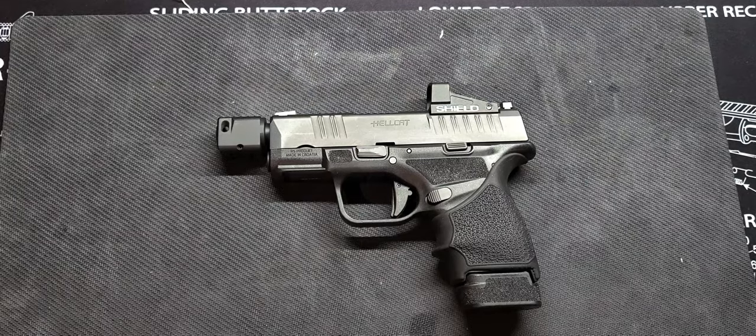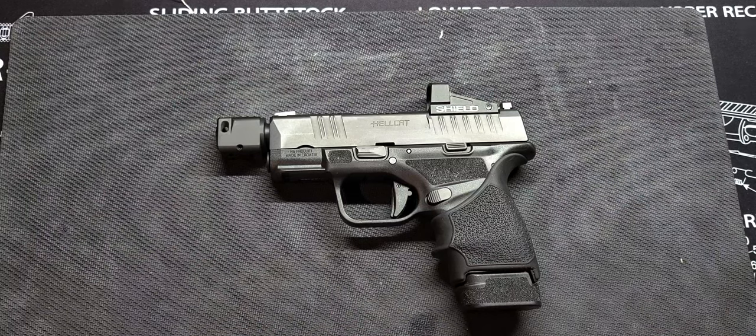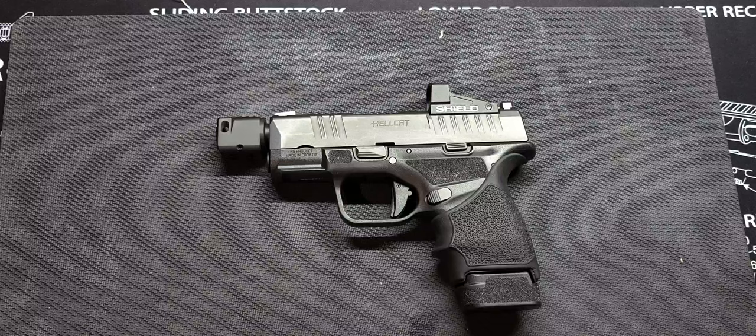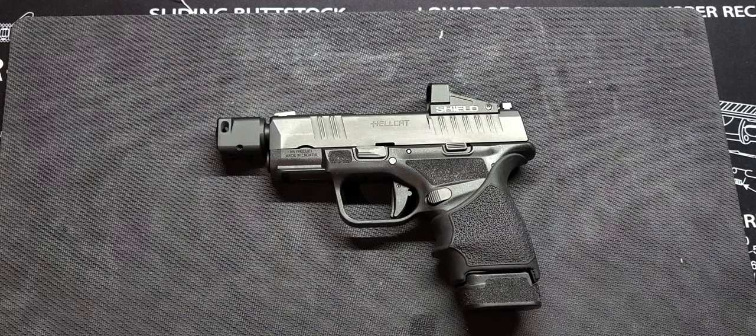I recently took this one to the range. Usually what I try to do — whatever I'm planning on carrying for the upcoming week, I try to go to the range and shoot it. If I can't get to the range, I rotate back to what I most recently shot. I try to carry what I am most familiar with, because I rotate my EDC. I want to make sure that even if I don't get to the range as often as I like, I'm still proficient with everything in my arsenal.